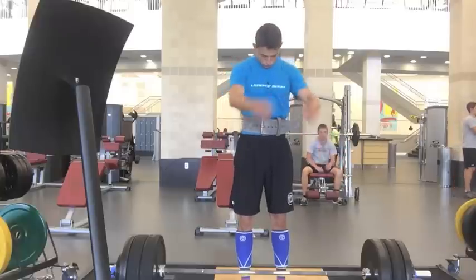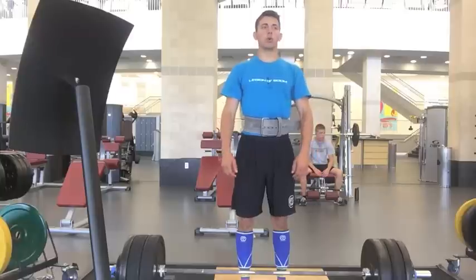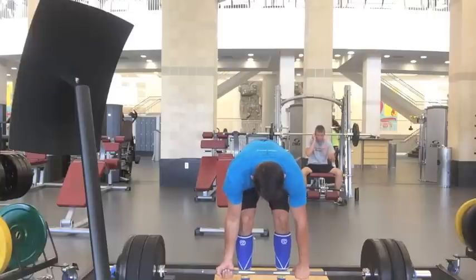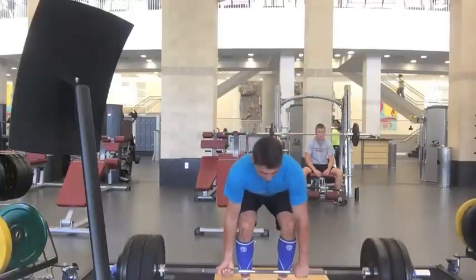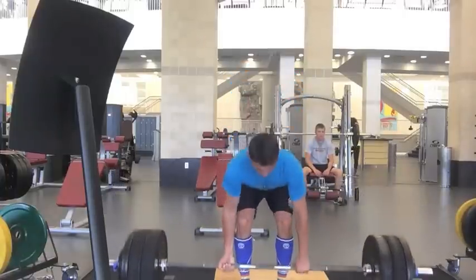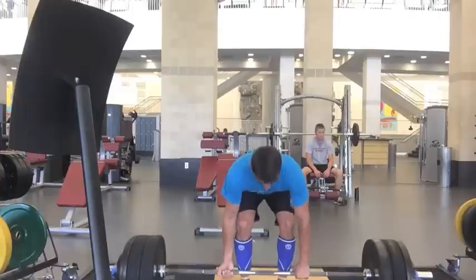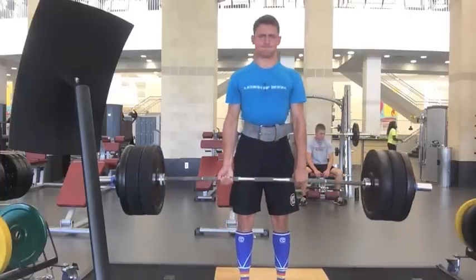Thanks for watching the video guys, I hope you enjoyed it. By the way, I'm starting to keep track of my total training volume for the week for the Big 3, and I will include all of that information in the info box below in case you happen to give a fuck, because this was the last workout of the week. Tomorrow is Monday — I have four classes on Mondays so I am going to be taking Mondays off. Tomorrow is a rest day. Thanks for watching guys, if you liked it remember to like the video, comment, subscribe, and I'll see you guys in the next video. Peace.